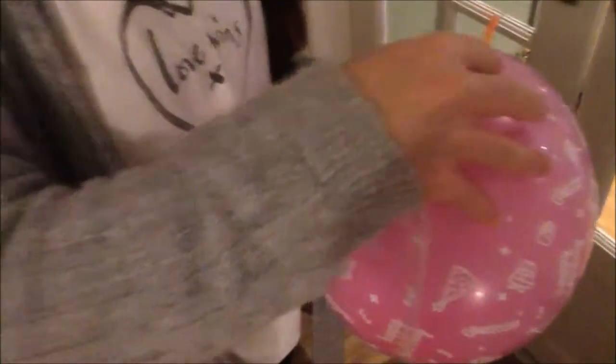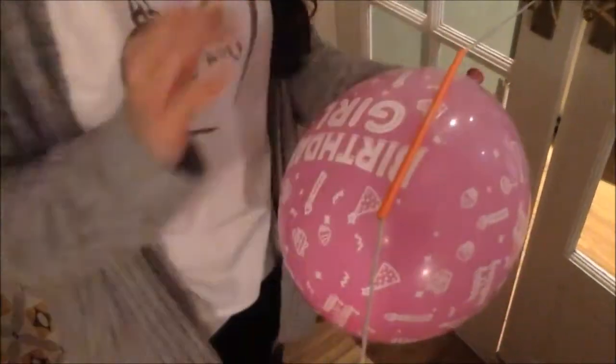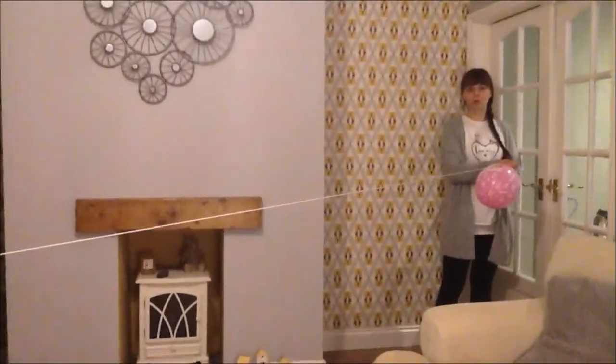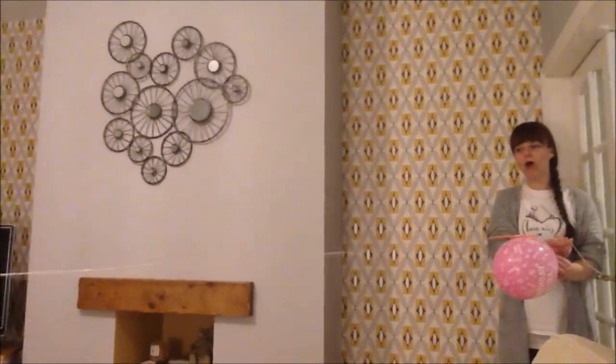Keep hold of your balloon — don't let go of that. You might need an adult to help you stick it on. Then you might just need to hold your string a little bit tight. We get ready, we do the countdown: three, two, one, blast off! Three, two, one, blast off!